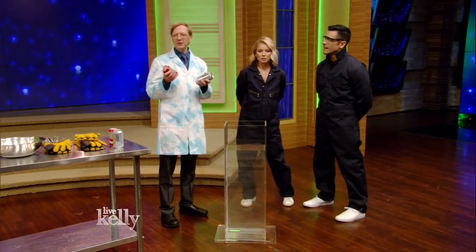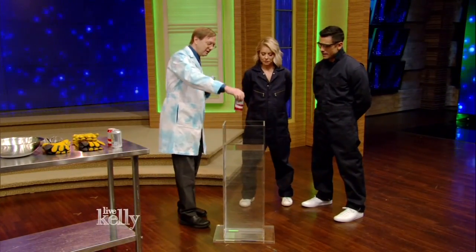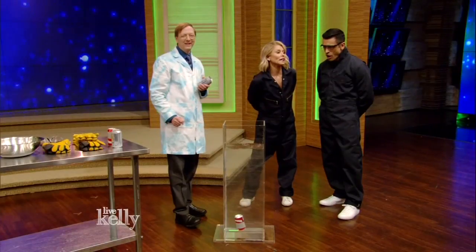Audience, what do you think? Sink or float? The audience votes float. Alright, we're going to drop a regular can in here. Let's see what happens. That goes in. That's not floating. And that is not floating — that's sinking. Wrong again!